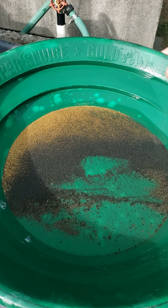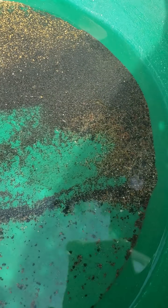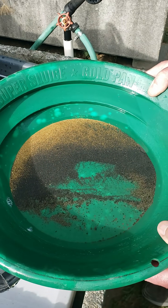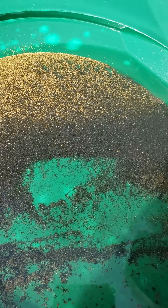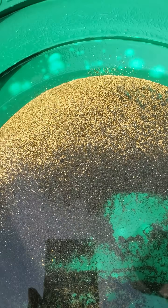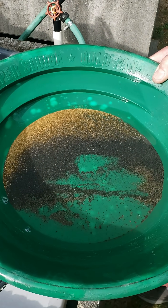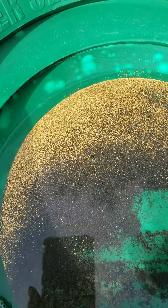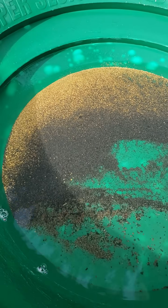What you're looking at here is a pan of concentrates that has just come out of the Gold Hog Multi Sluice, which is one of our primary cleanup sluices. What the Gold Hog Multi Sluice has just finished doing is reducing our approximately 80 pounds of high banker concentrate down into a very small amount of concentrated material that weighs approximately 90 grams, which is what you're looking at here in this Garrett Super Sluice pan that measures approximately 15 inches across.